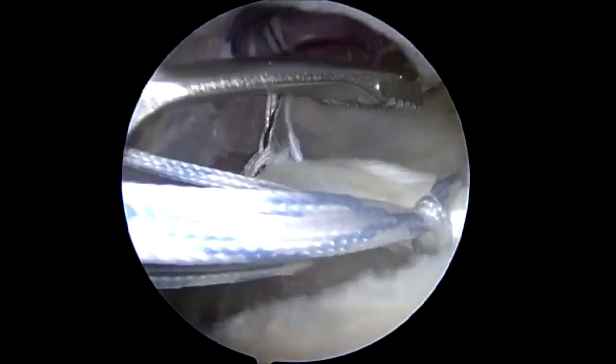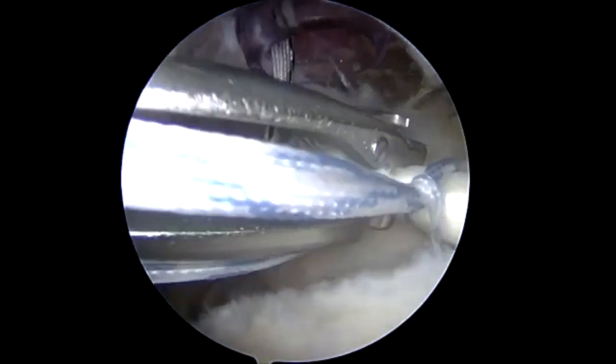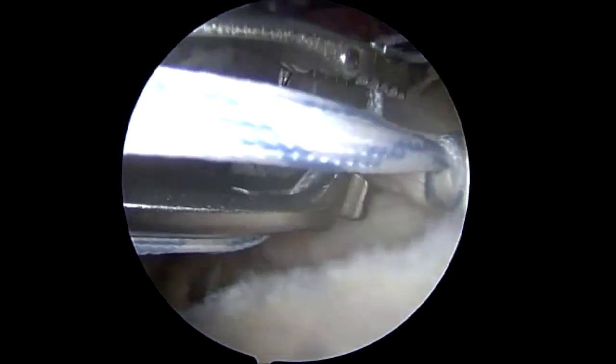Next, a tack stitch is placed through the biceps tendon distal to the loop using an antegrade suture passer to complete the loop-and-tack construct.